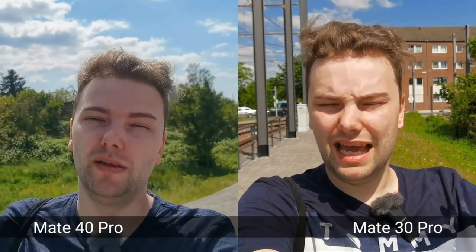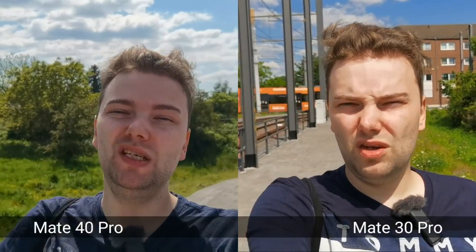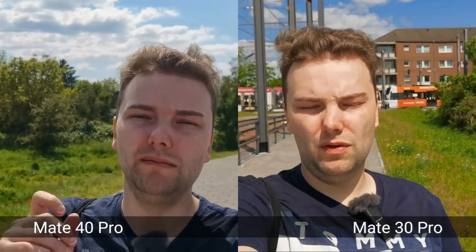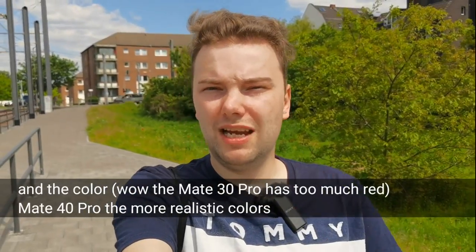So comparing the Mate 40 Pro and the Mate 30 Pro — is it a big step up or just a little step forward? In terms of video, the main thing I noticed is better background blur on the Mate 40 Pro, which leads to a more cinematic look, especially for vlogs when using the main camera lens. You do need to extend the arm pretty far. Besides the main camera background blur, there's not much of a difference in video.